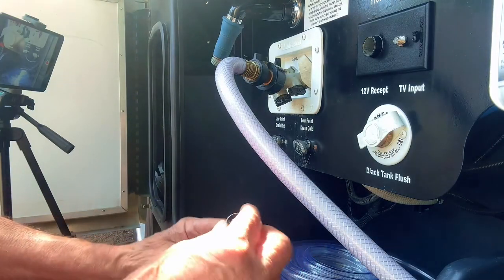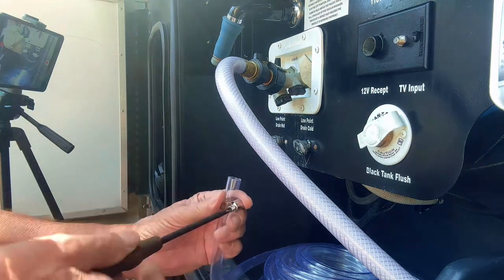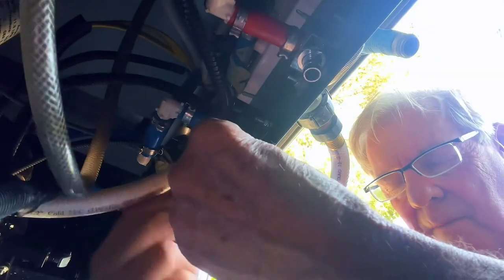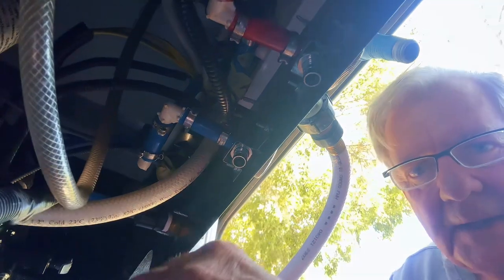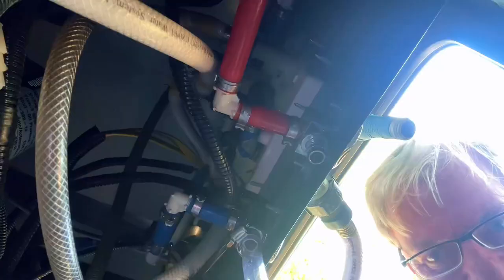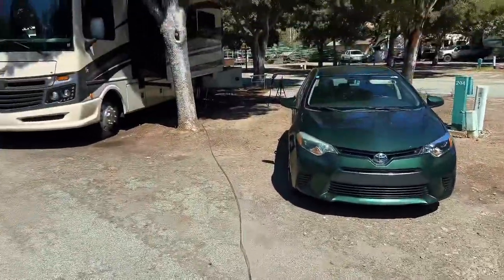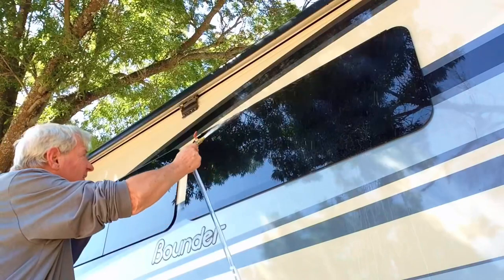We'll take this alligator clamp, put it on here, and tighten this down. This is our isolator valve. The water pump is on — you can see that right there. Now this hose is 50 feet and you can see how far that reaches. Since I didn't turn the water pump off and I've got a hundred gallons of water in the tank, this should just keep running. Let's give it a try. Now it's not much pressure, but it's enough to wash the RV.